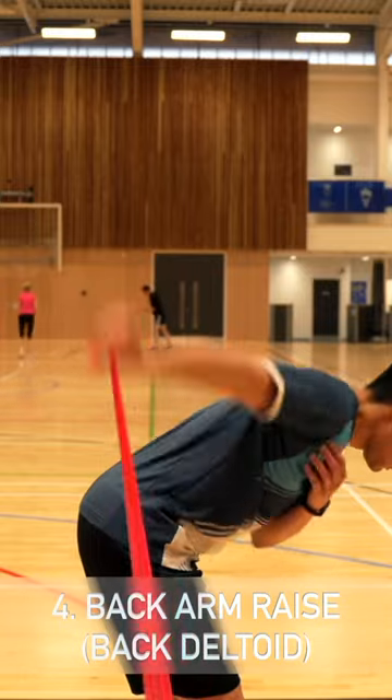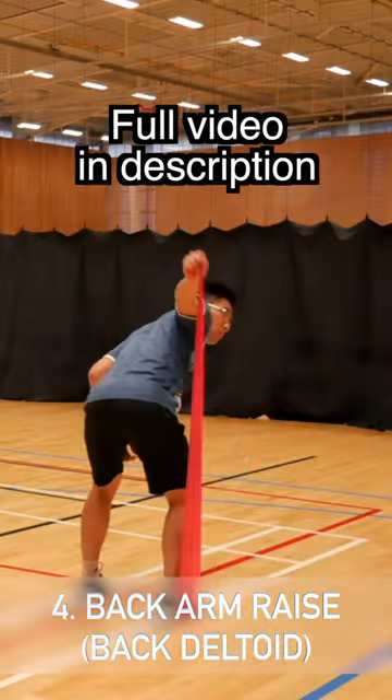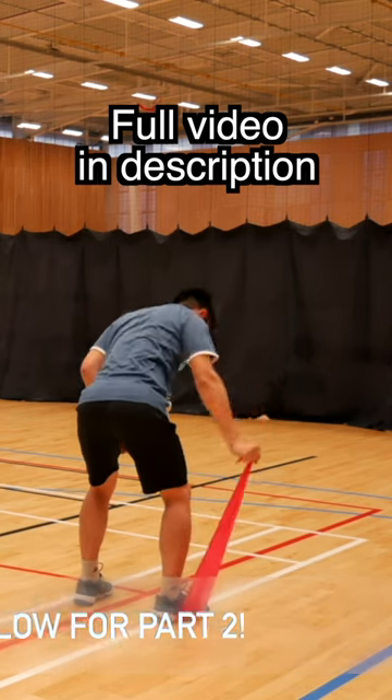I make sure my back is straight and bend my knees to around a 45-degree angle, straightening my elbow whilst pulling my shoulder backwards.